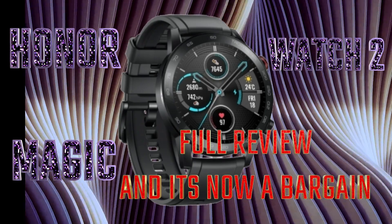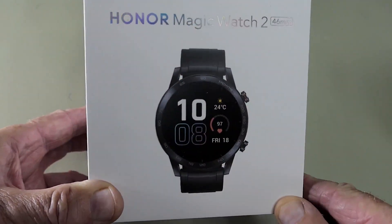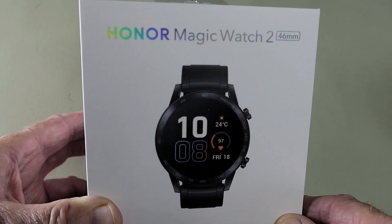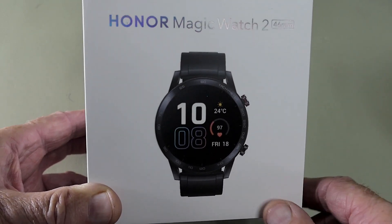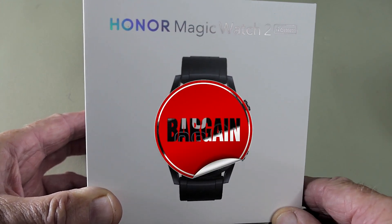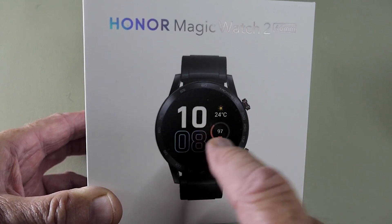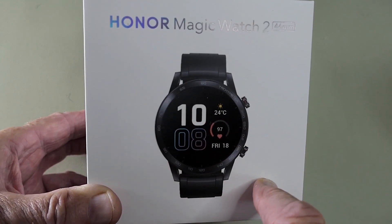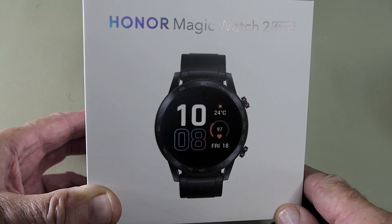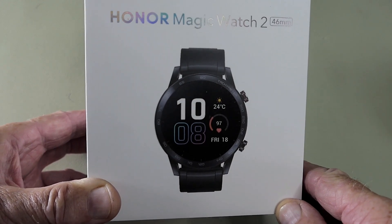Today I have the Honor Magic Watch 2 for review. If you look on YouTube you'll see that there's been lots of reviews for this watch. However, now you can get it at a bargain price — that is if you're willing to shop around and maybe wait for a sale. I got mine for £79.99, which is a considerable saving. So let's get this out of the box and see what I've got for my bargain price.